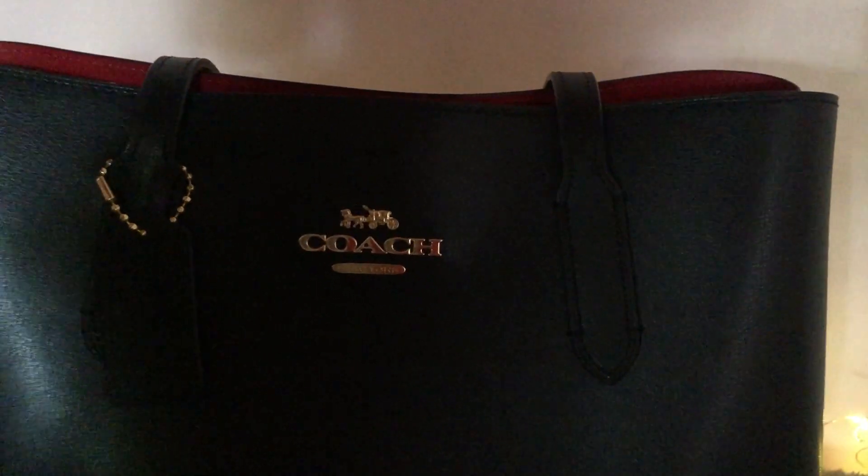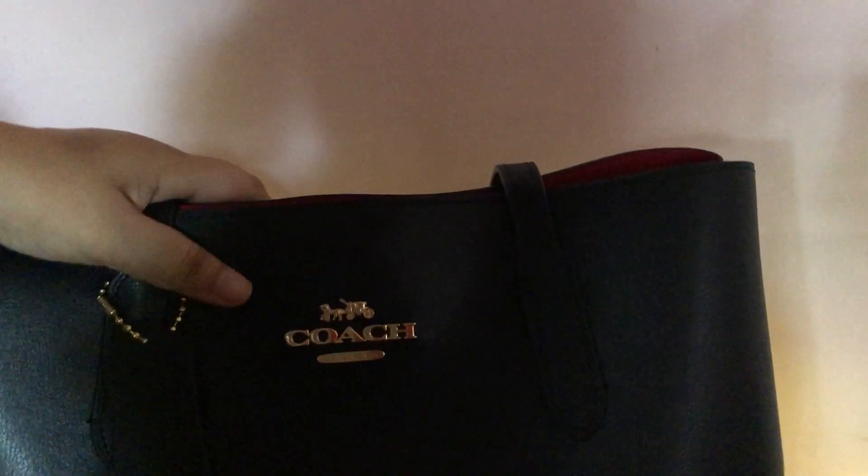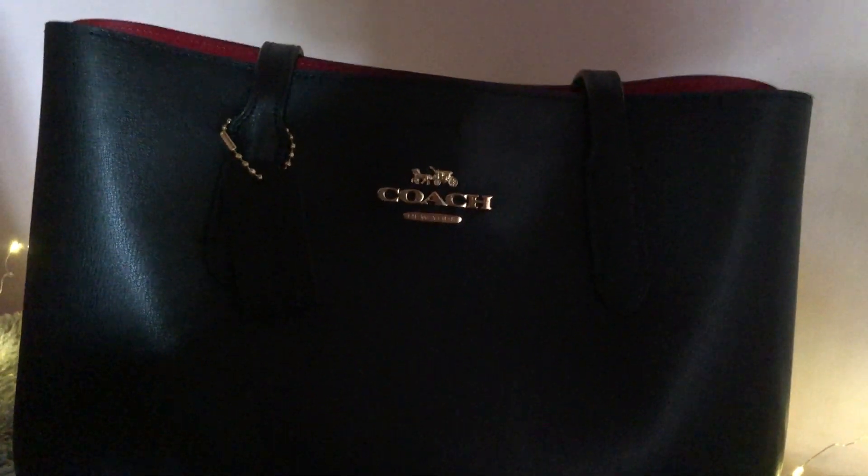As usual, I prefer to carry it with the two handles. These two handles are long enough — you can easily carry it on your shoulder without the detachable strap. I just love this bag because it's so sophisticated; it has a real professional look to it. That's what's special about this bag and I am just so glad that I bought it.